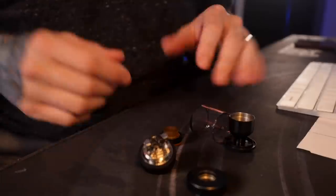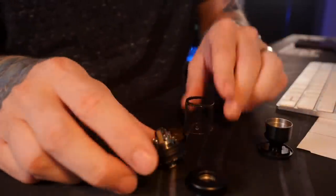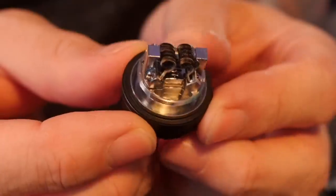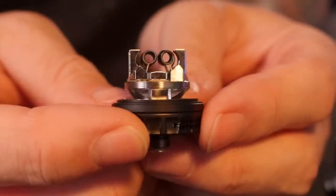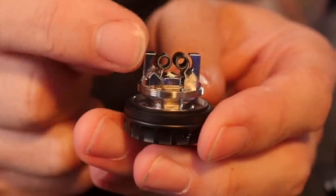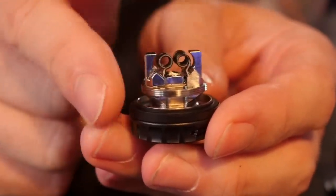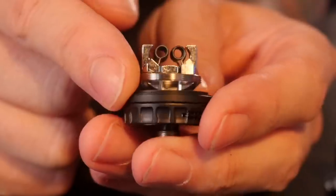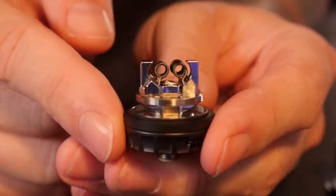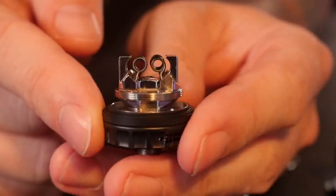Alright, we got the Blotto all rinsed out and cleaned out. First things first, let's take a look at this deck here so you can kind of see it. It's got that cradle of airflow design — there's airflow that comes up on the side of the coils as well.